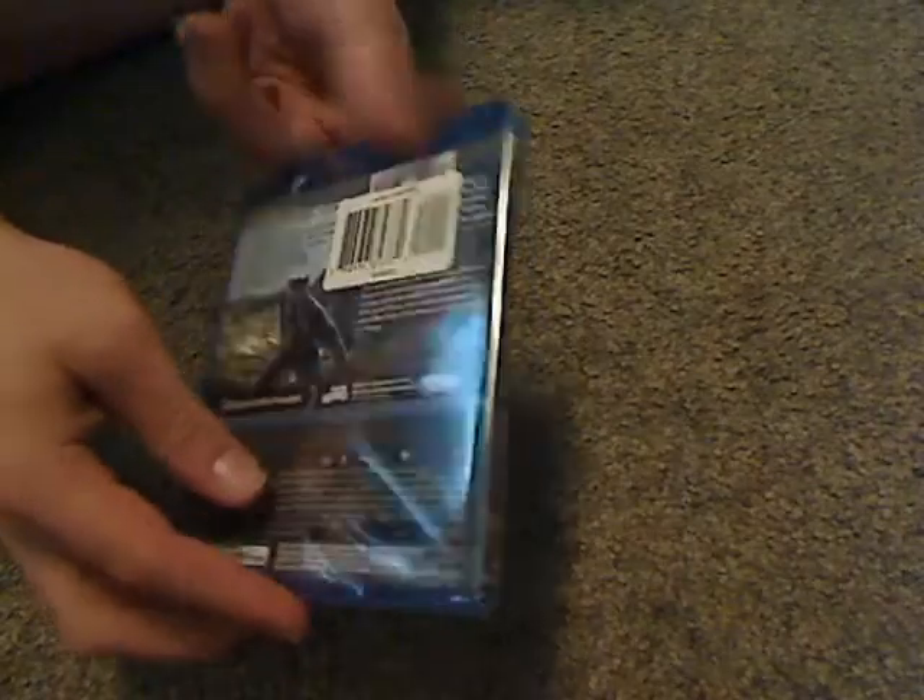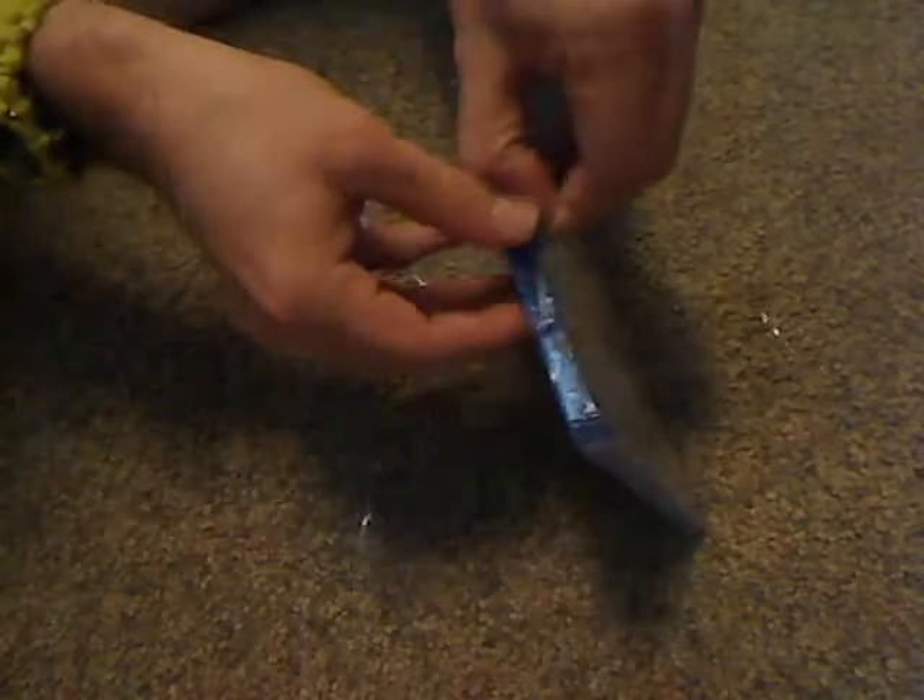Let's take a look at the actual case, and it's about the same as the slipcover. And now let's go ahead and open this up.